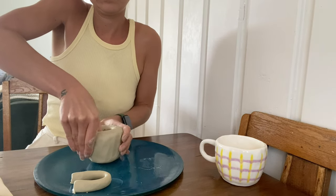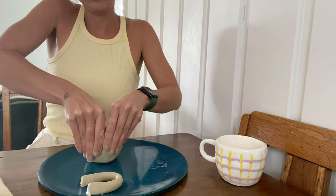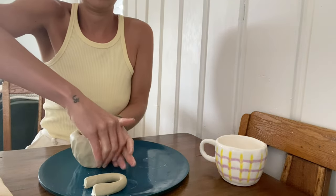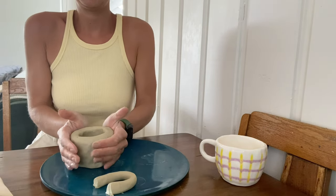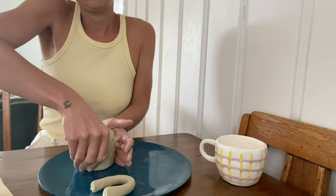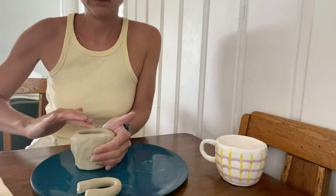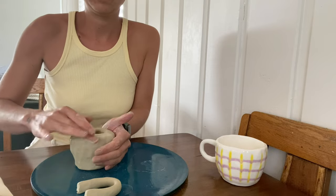We want to build out the walls so that they are an even thickness all the way around, about one centimeter. Keep molding around and around. At this point you can put your mug on the surface and start to build out your walls. You can use your thumb to press down and up. We want the bottom of the mug to be about one centimeter thick as well, so just gauge that as you mold your cup.